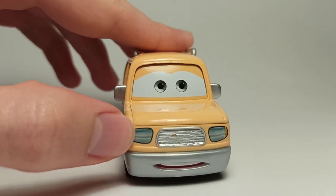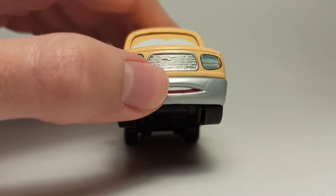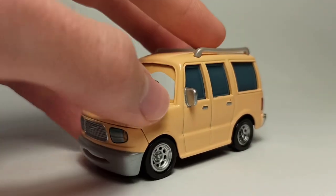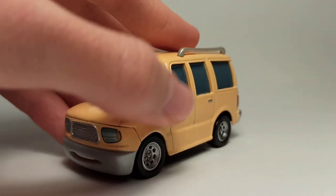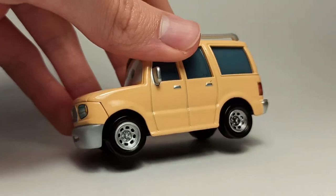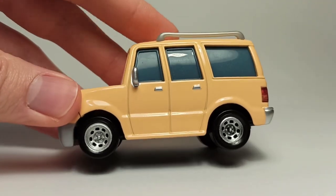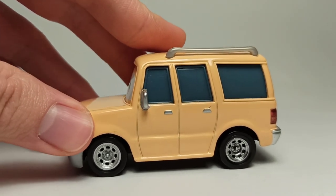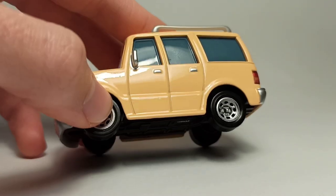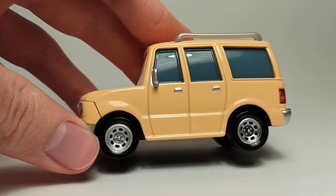He's got the grill here in silver and the headlights which look pretty nice, the chrome bumper, and the mouth is painted in with teeth and stuff. He's got the silver mirrors painted — they are part of the metal mold. He's got the door handles painted too, which is interesting since we never see any humans in the Cars world, so why do they have door handles? I don't know.